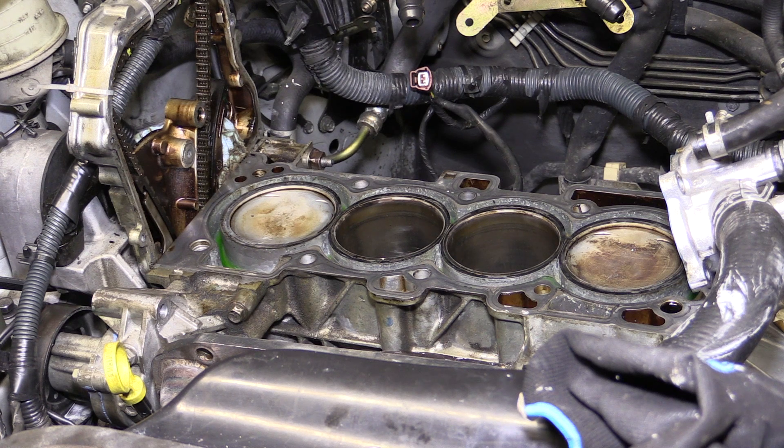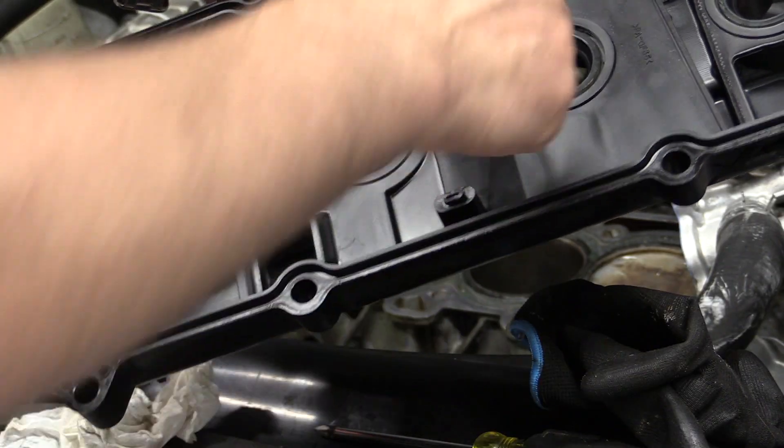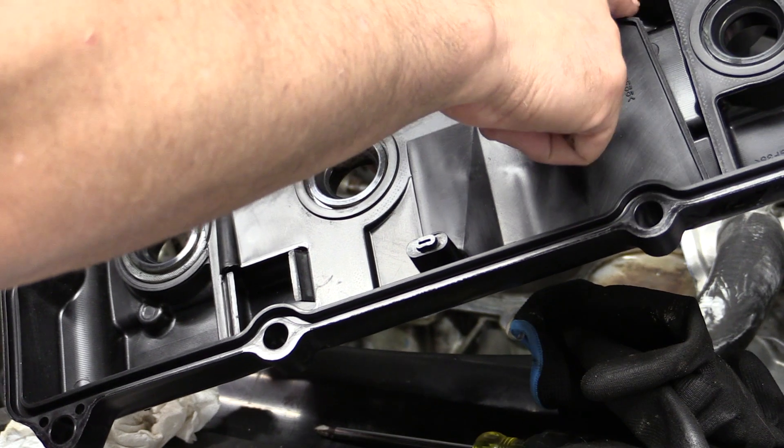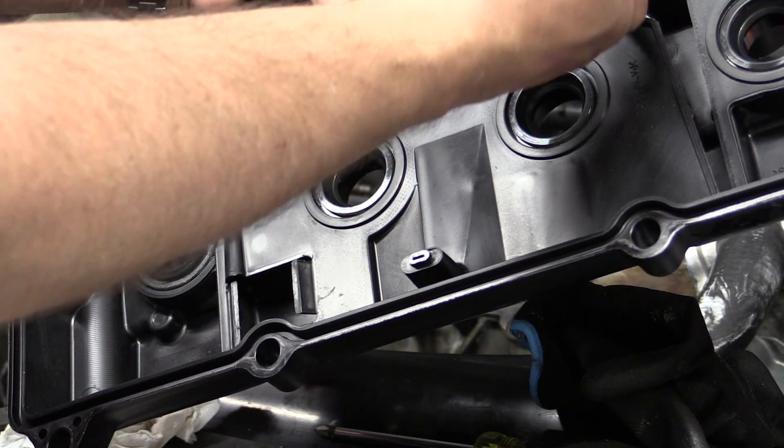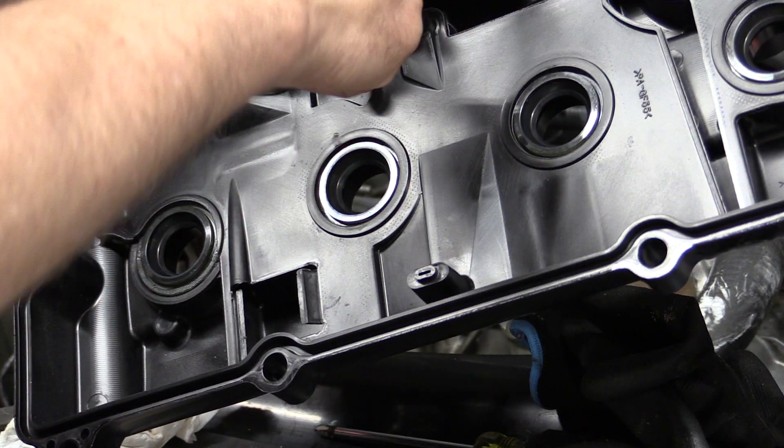The cost to do this project will run you anywhere from about $100 to a maximum of $200, depending upon the quality of parts and also the tools and machining required. If you do decide to do this yourself, you may also want to consider replacing the valve cover as well. The valve cover has sealed spark plug openings and tends to get brittle over time, leaking oil into the coil chamber, resulting in misfires.